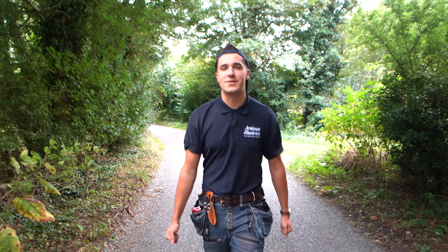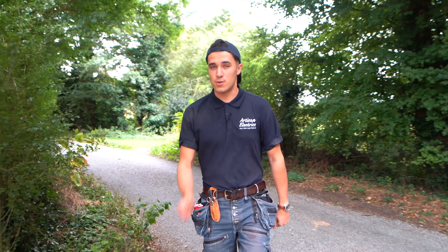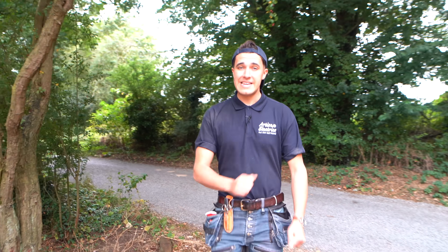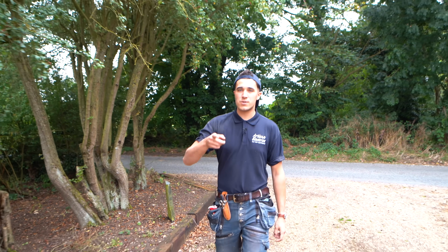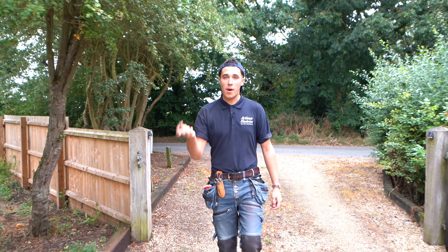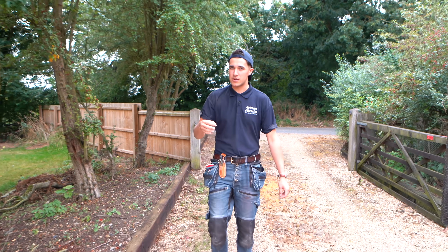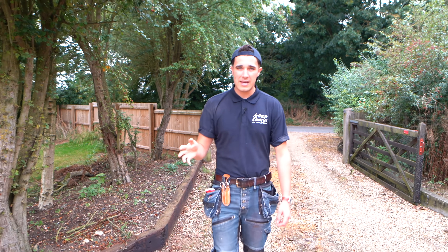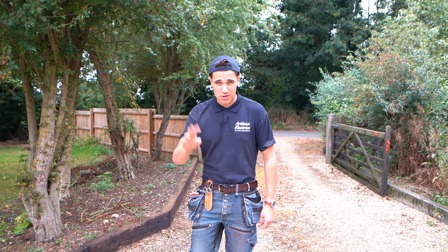Morning guys, welcome back to another episode of Artisan Electrics where today we're doing a car charger install with a twist. I'm with Lee and basically we're going to be running it out to a garage but we've got to try and find a clever way to get it in without digging a trench. I'm hoping we can go up through the loft and pop down into the main consumer unit or one of the sub-main consumer units in the house. Either way it should be interesting and we've got an awful lot to do and not a lot of time so we're going to get straight to it.